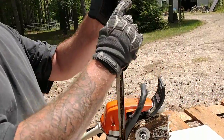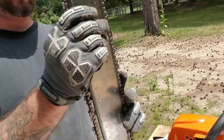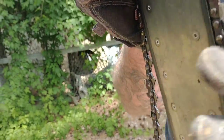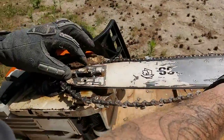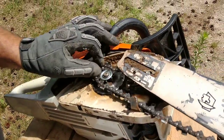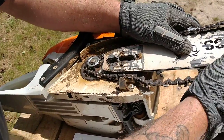So you've got to take your bar and make sure your links go into the track. If you look on the side of the bar, there's a track in the middle, and when you set them in, they should just go right in. Turn your bar, turn your saw back on its side, and you're going to want to make sure that all of the chain links engage the sprocket.